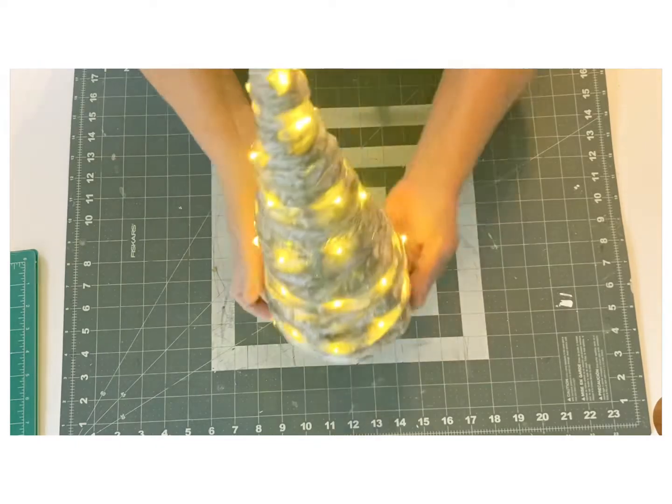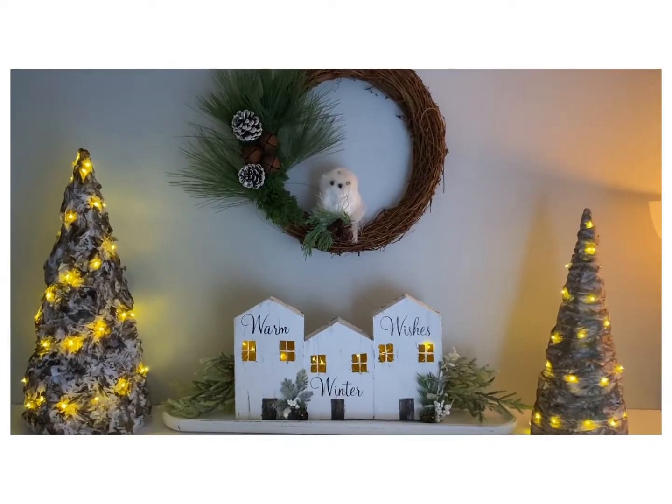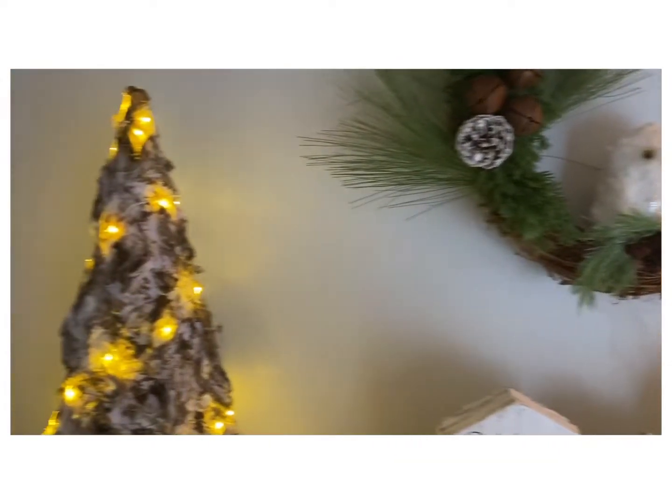Everyone, here is the little vignette displayed on my shelf. I added my wreath with my little owl, and I think this one just turned out so charming and pretty.